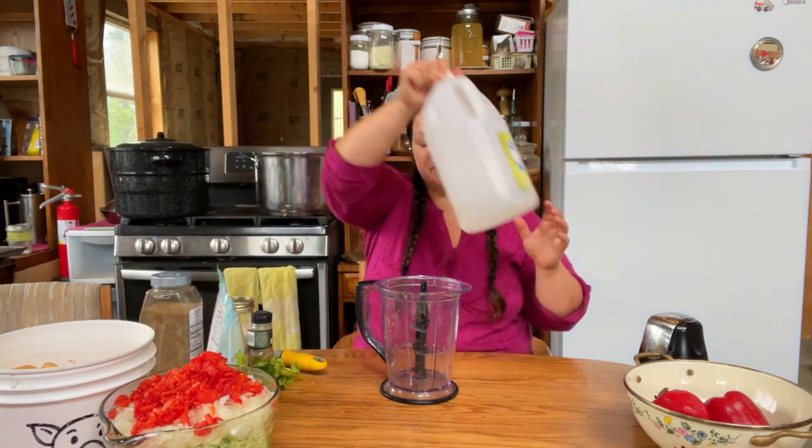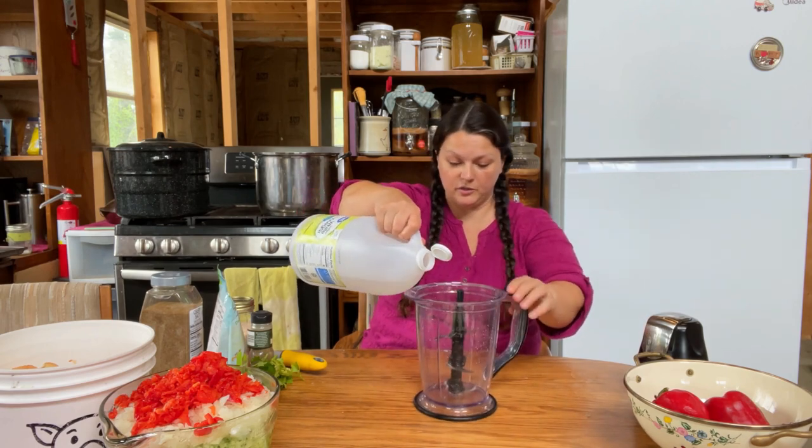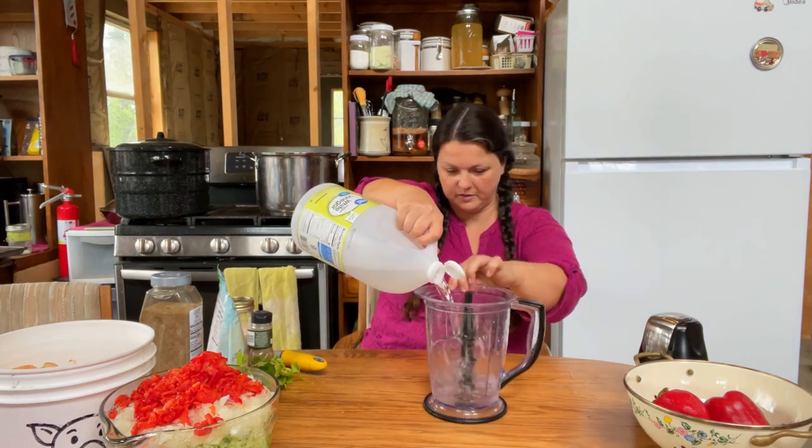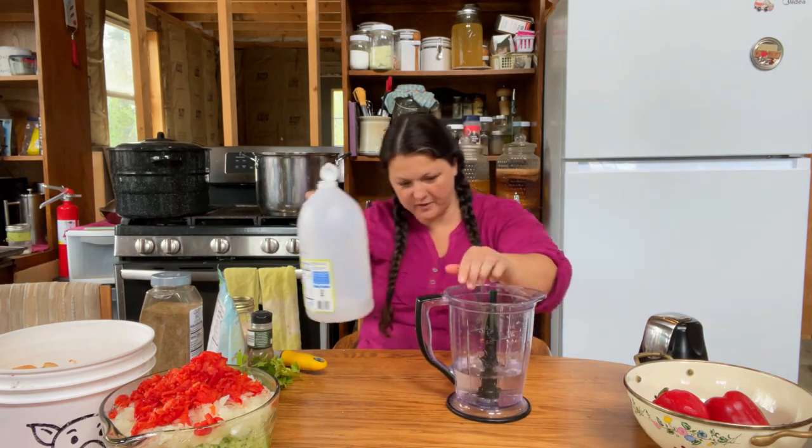I'm going to mix most of the rest of everything in the Ninja just because it's easy for demonstration purposes — put all the seasonings in and stuff rather than standing at the stove. There is one more thing we have to chop up. This recipe calls for three cups of vinegar, so we're just going to use some white vinegar — nothing special.